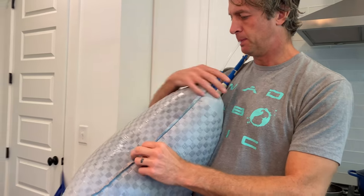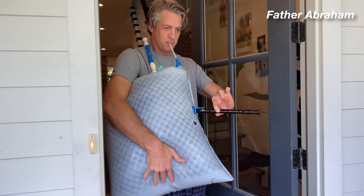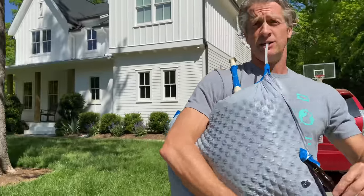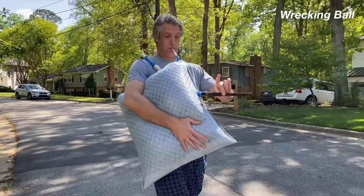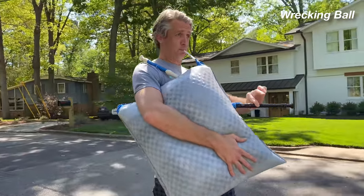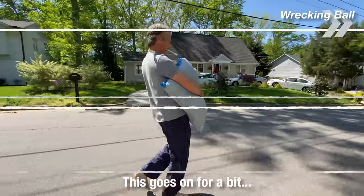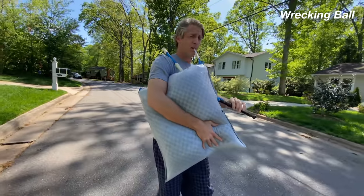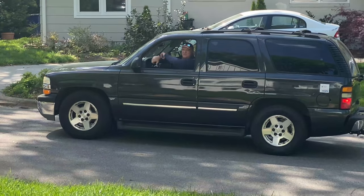We're not gonna do the chanter. We're gonna play Wrecking Ball by Miley Cyrus. Do you want to hear a song? Of course. Do you want to hear? Okay, yeah, I'm gonna do the theme to Titanic.